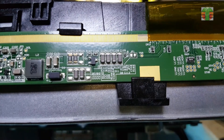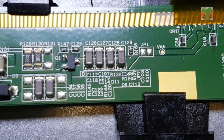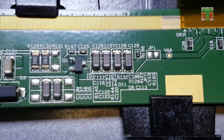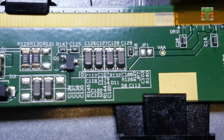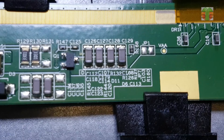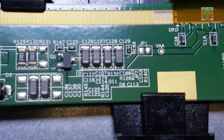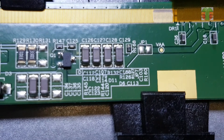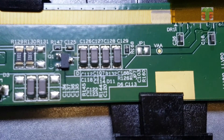Injecting low voltage high ampere current onto the shorted line will easily locate the shorted capacitor, but I have another way to trace the shorted capacitor. There are 4 COF — chip on flex — of this LCD display. Each of the COF is connected to the VAA line. Each COF has a decoupling capacitor or filter capacitor that connects the VAA to ground. I will measure the resistance of each capacitor and compare them — the lowest ohm reading is probably the shorted one.